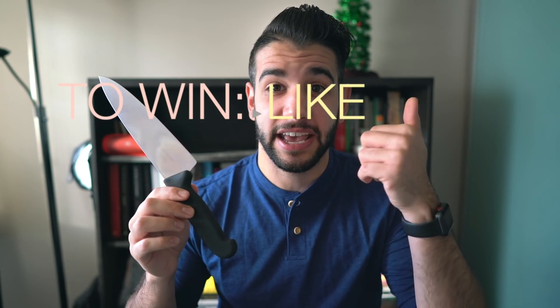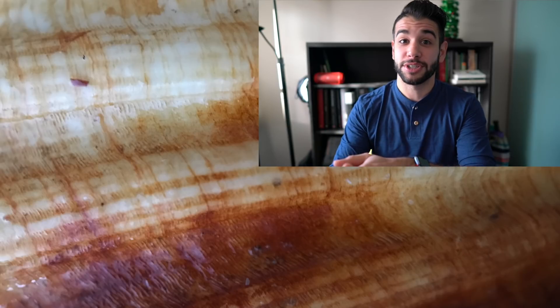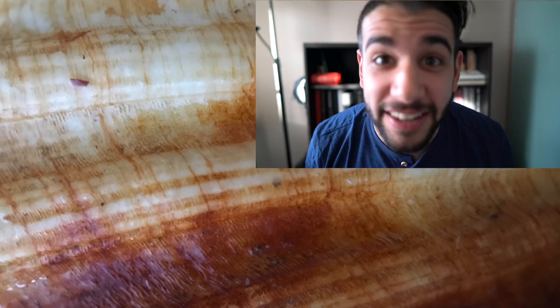To win this knife, it's simple: just like and comment on the video and make sure you're subscribed to the channel. Once this video hits 100 likes, I'll be picking one person who commented and is subscribed and give this knife to you. It's freshly sharpened by hand by me. Thank you so much for your attention — huge thanks to my supporters on Patreon. Until next time, I'm Justin Khanna, have a good one.